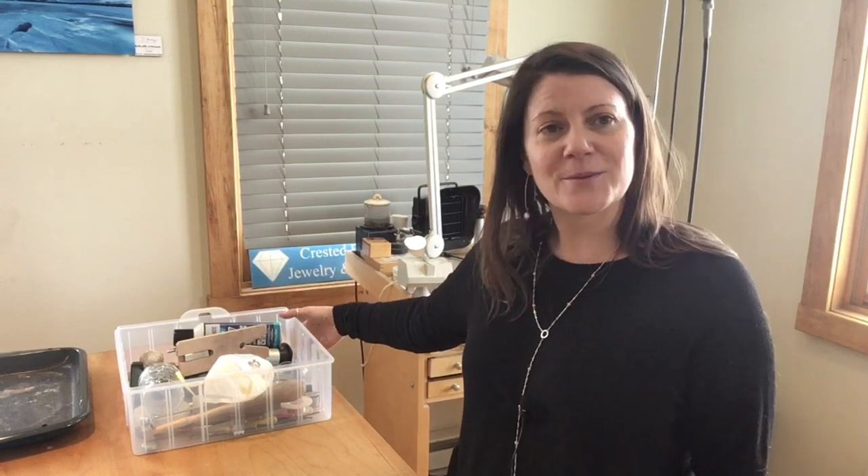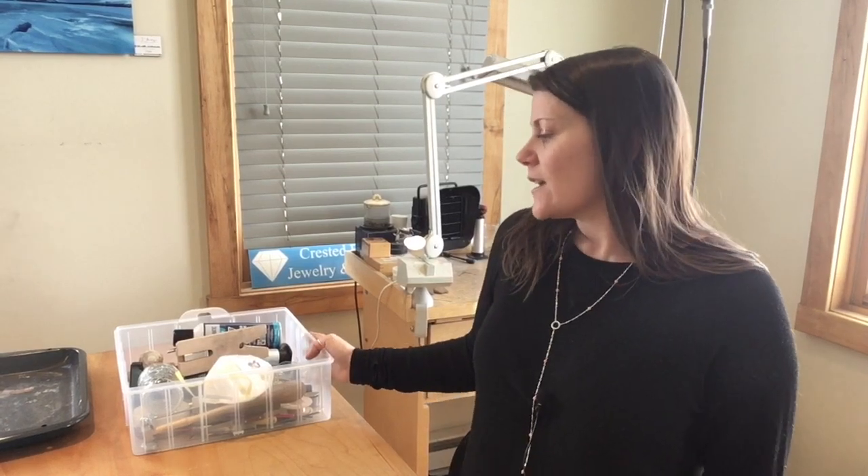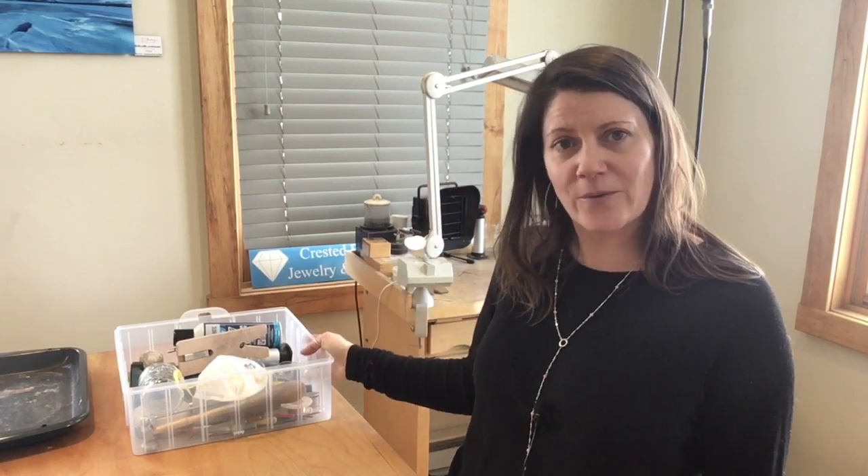All of the tools that we need for this class fit right inside this box, which is really cool because you can actually put this away after you're working every day. So if you happen to be someone that doesn't have a lot of space or doesn't have your own studio or extra room or garage, all you have to do is pack up your tools in this box and put it on a shelf or under a bed or in a cabinet.